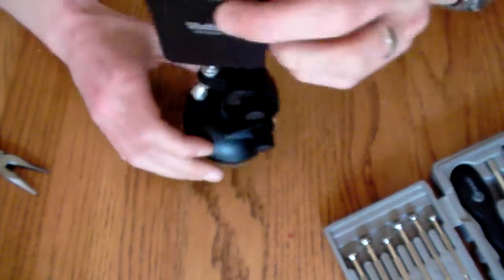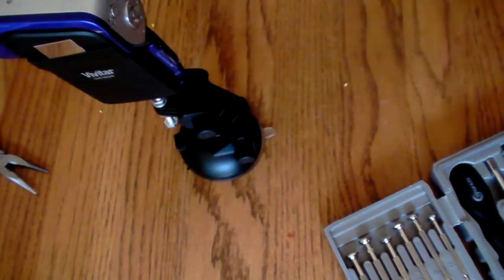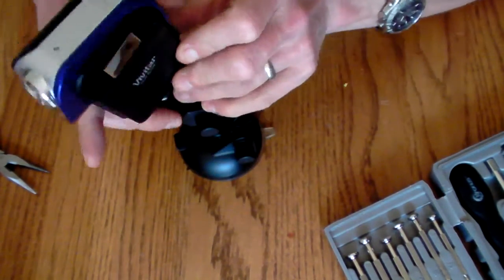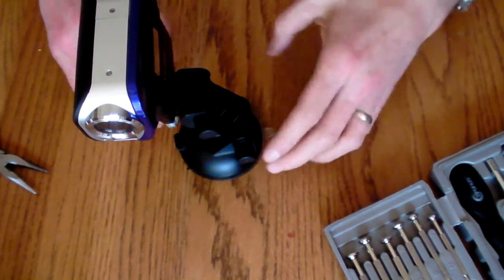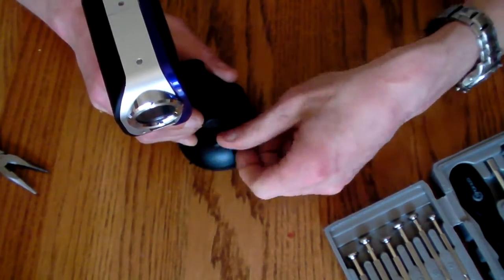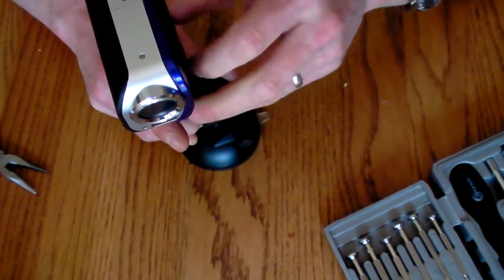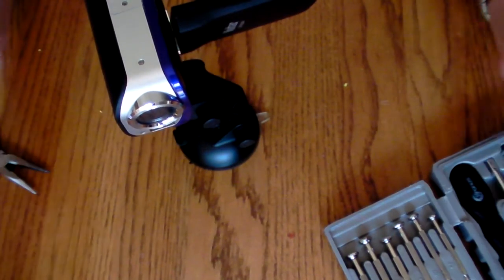Our camera assembly is complete. You can pop it on a surface, lock it down, and your camera can now be positioned in a multitude of ways. Obviously my table doesn't stick very well, but make sure that once you mount it and it's level, you tighten down all your bolts and nuts, and you're ready to start filming.